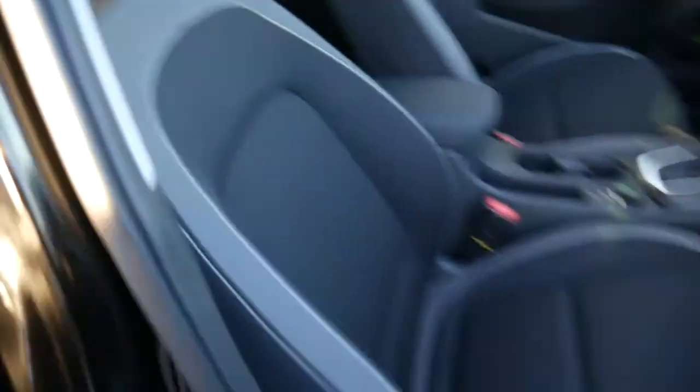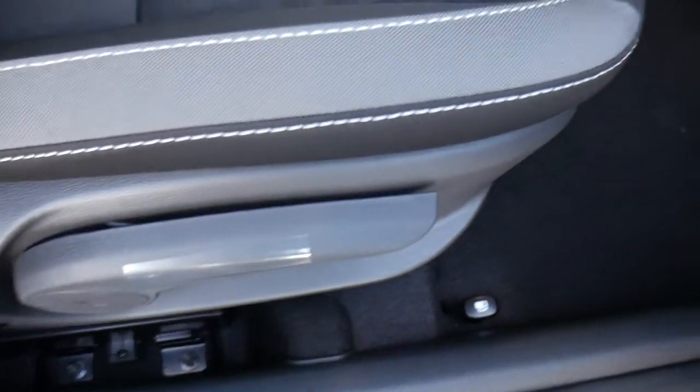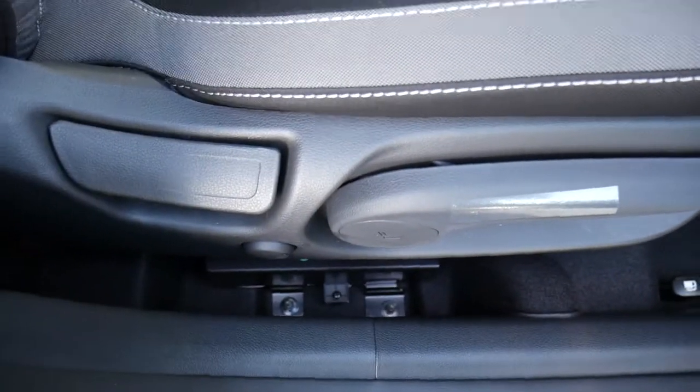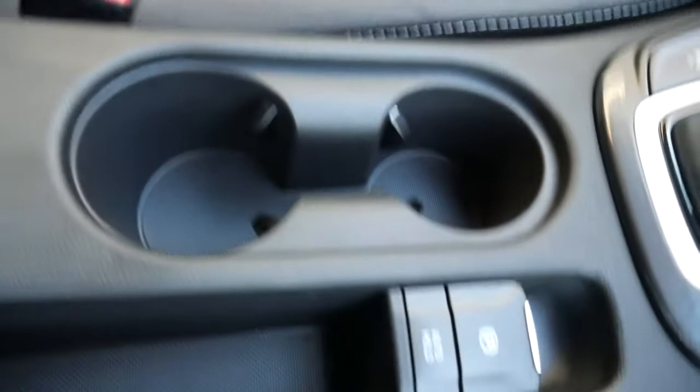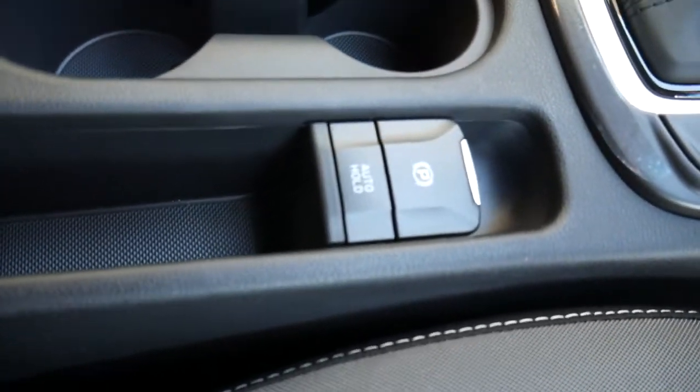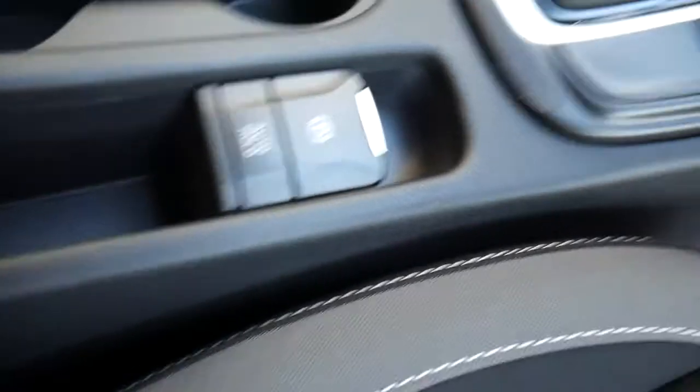Moving into the front, nicely shaped supportive front seats, height adjustable on both sides with electric lumbar adjustment on the driver's seat. You've got the centre armrest with some storage inside and a couple of cupholders.